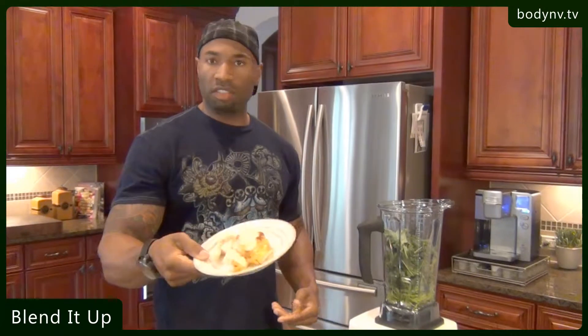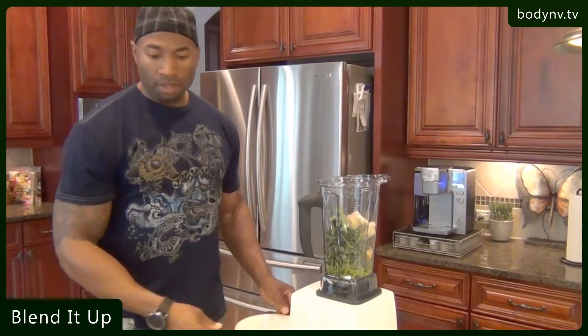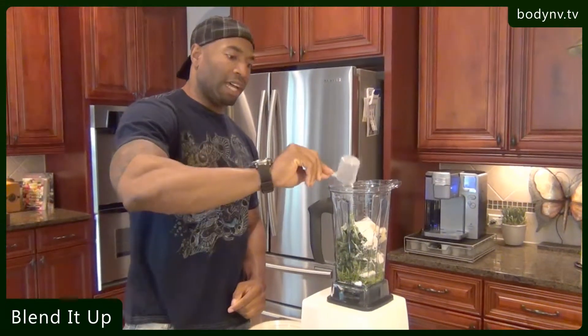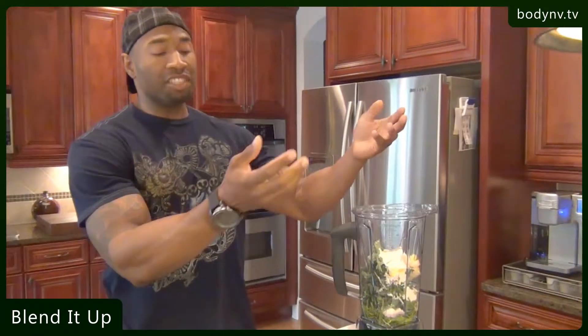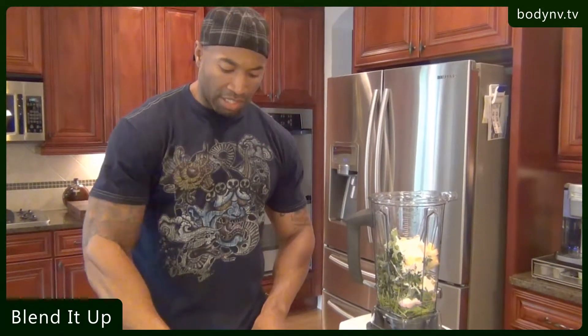Next, we're going to put in the pear. This is just one pear that I sliced up. Then we're going to put in the protein powder — one scoop. If you want to add an additional scoop, that's fine, I'll just use one. The ginger we're putting in — that's a lot of ginger. It may not seem like it, but I don't mind the spice, and ginger is really good for you. It has a lot of vitamins and antioxidants in it.